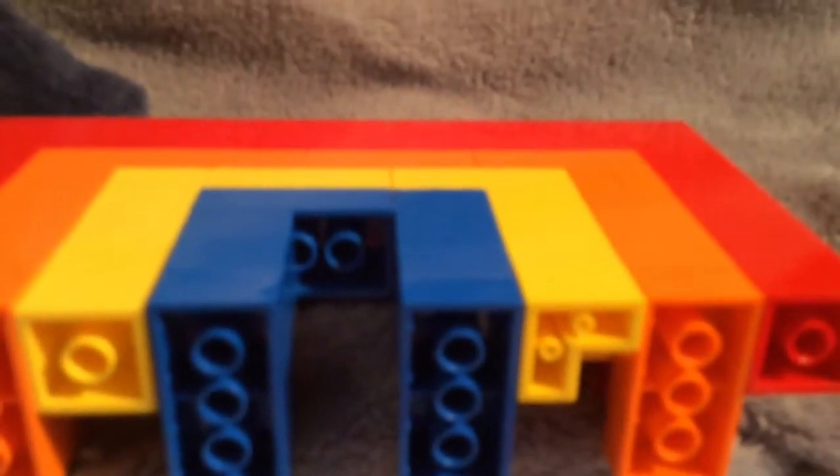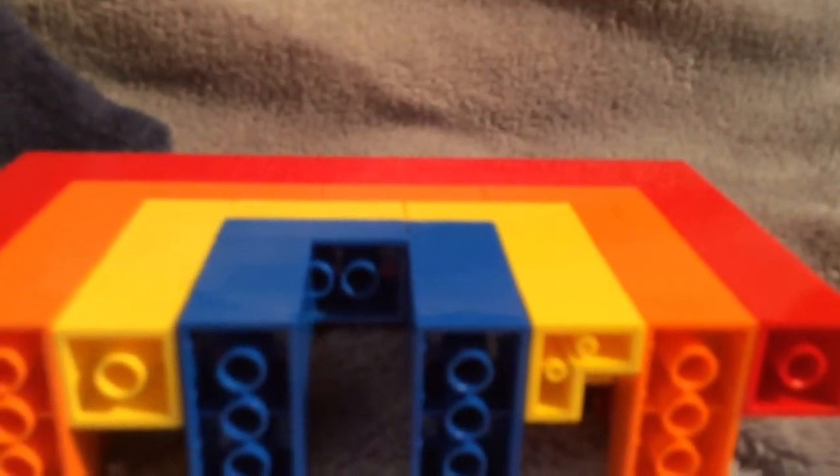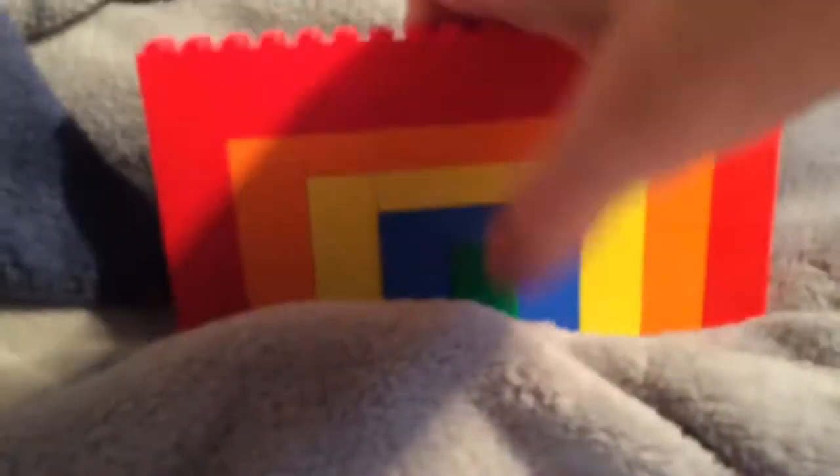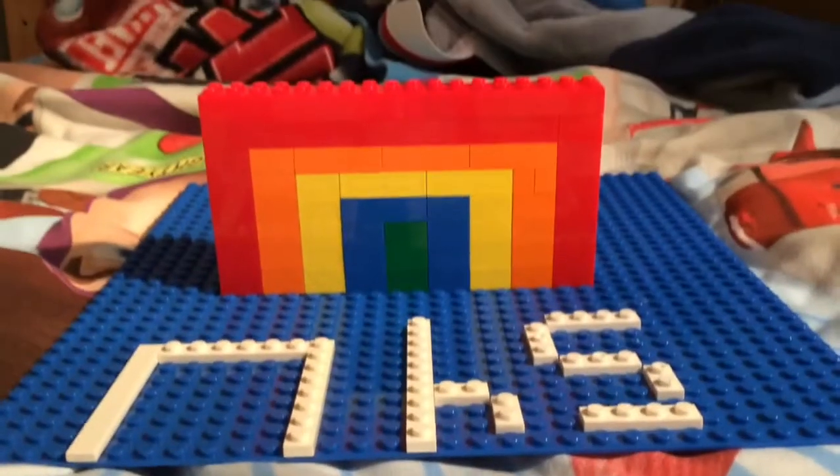Finally you need three green two-by-twos to finish off the rainbow. There's also something else you could do to make it look perfect — put it on a baseplate, or blue, or any colour you want.